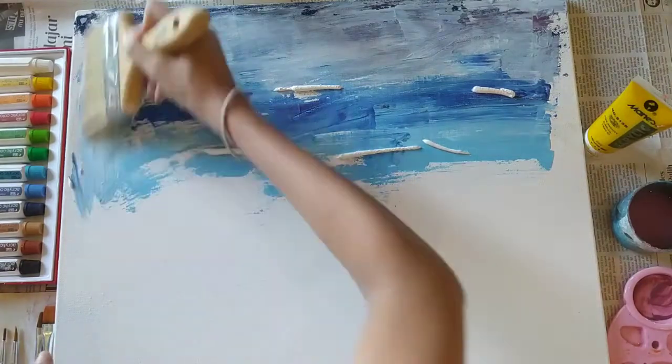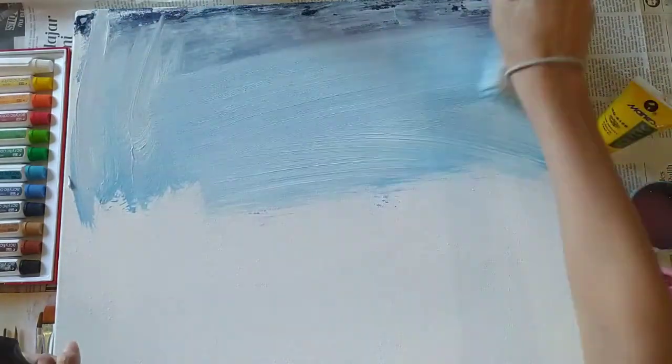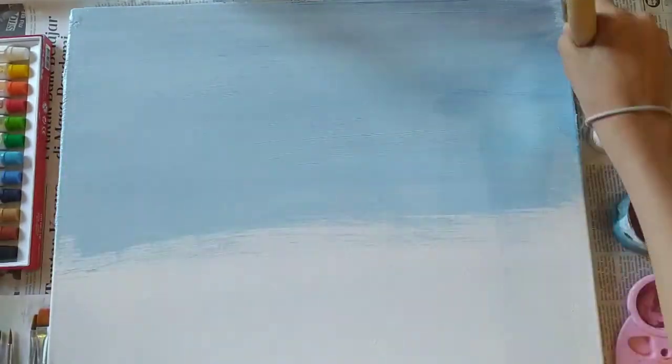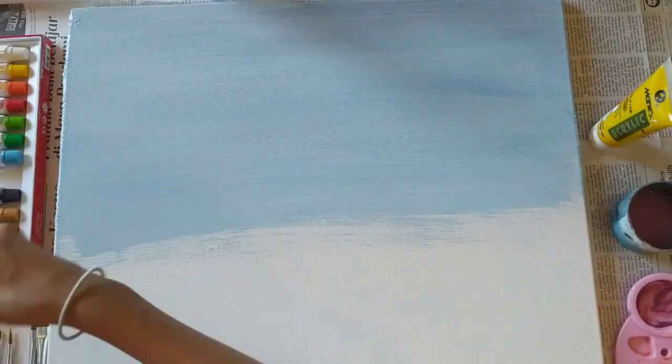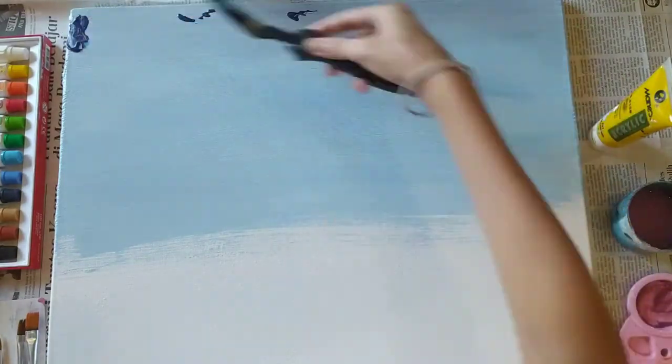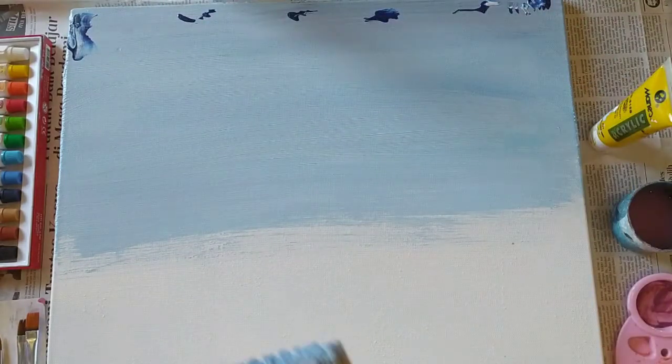Then I actually used the big brush, which was a lot of fun. The big brush helped a lot — it made things so much easier because I could cover a lot of space with just a couple of strokes.